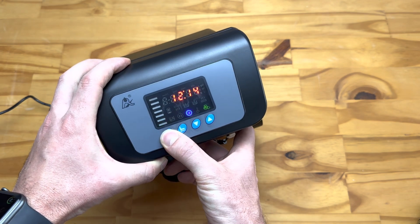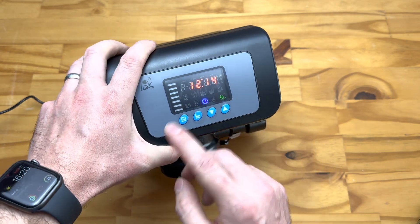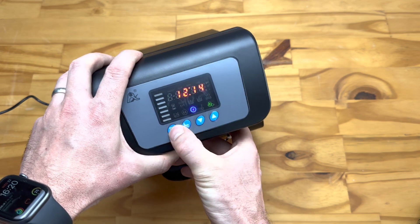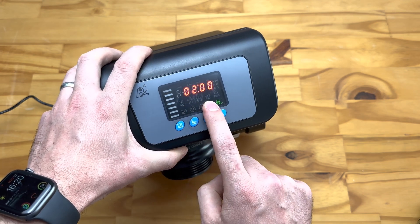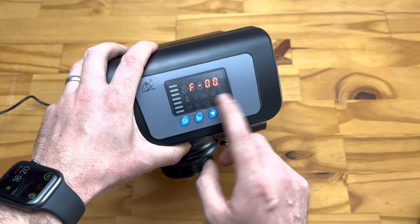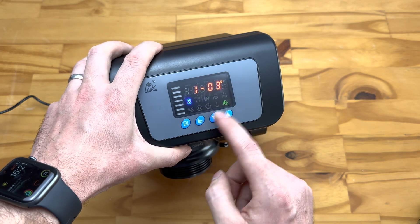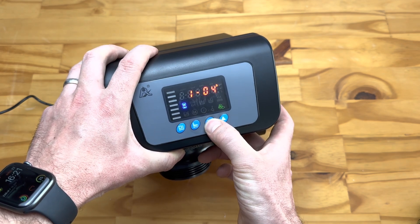To set up the settings, push the enter button. The first flashing setting is the time — it works on a 24-hour clock system. Set the hours, push enter, then set the minutes and push enter again. Next is the time the unit will backwash; the default setting is 2 o'clock in the morning, which you can change as required. Next you'll see FAA — this is the frequency of the backwash, set by default to every third day.